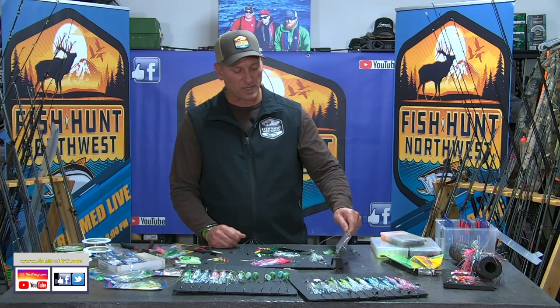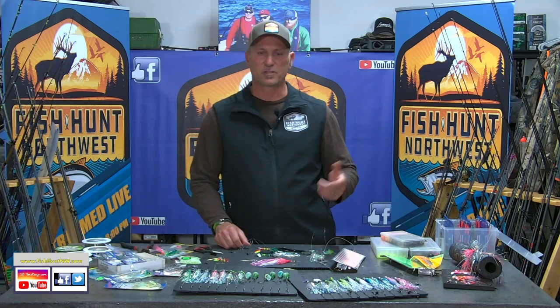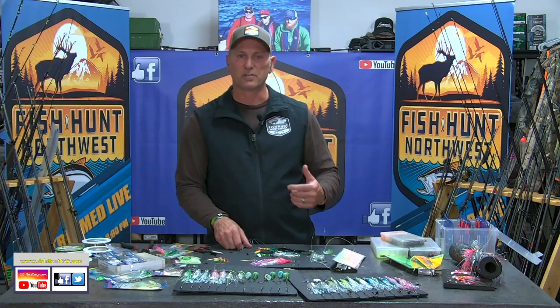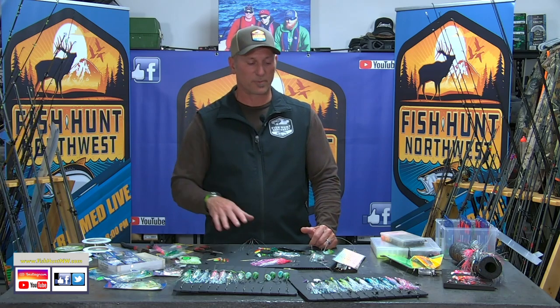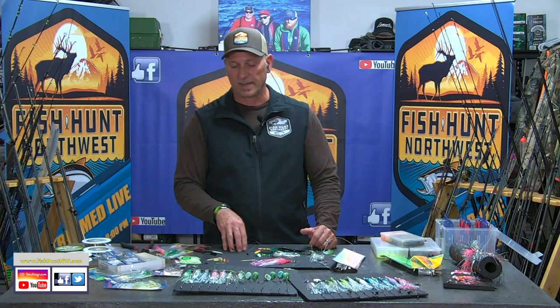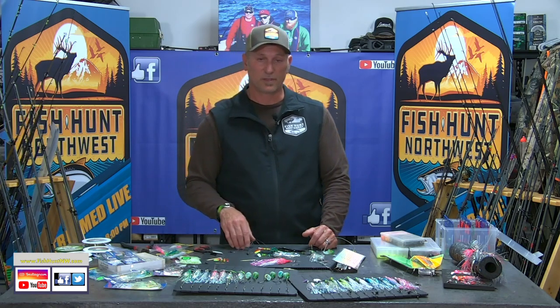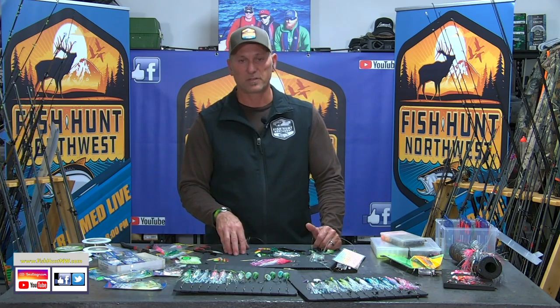That's going to do it for us here in the Bait Lab. Any questions or comments, hit us up — Messenger on Facebook or comments and questions over on YouTube. Happy to always answer your questions regarding our Bait Lab presentations. And with that, we're going to jump out for a quick break. We come back, we'll close out the show with Dave Calhoun, a.k.a. Larry the Cable Guy, right here at Fish on Northwest.